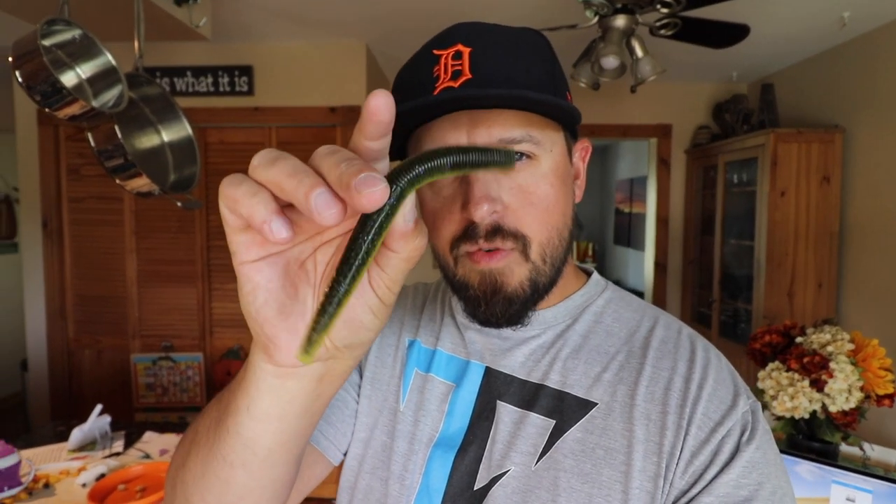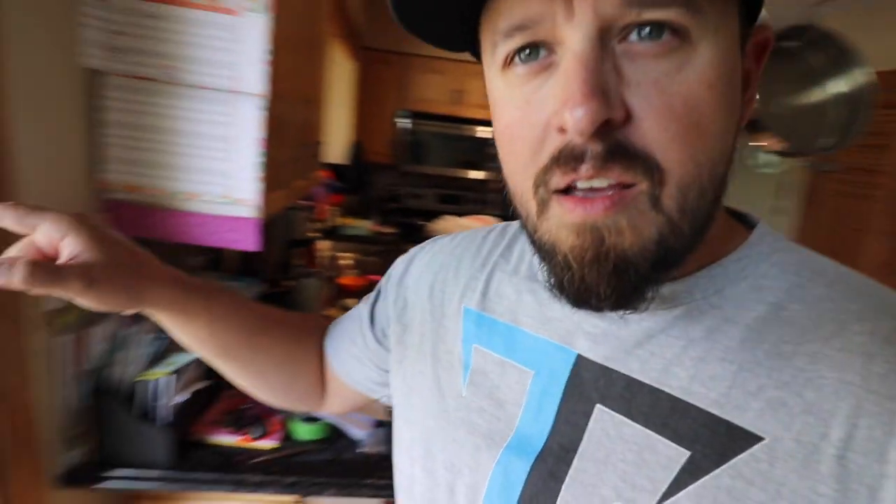I'm not messing around anymore. Going with the giant TRD from Z-Man. These babies just came out recently, and I'm throwing the big dog at them. Got them on the mag shrooms from Z-Man as well. I'm going to see if I can catch that little bugger and get one for you guys right now. Let's go try it.